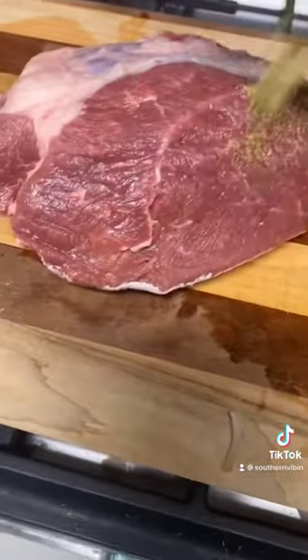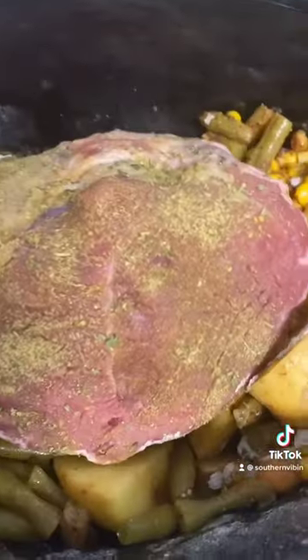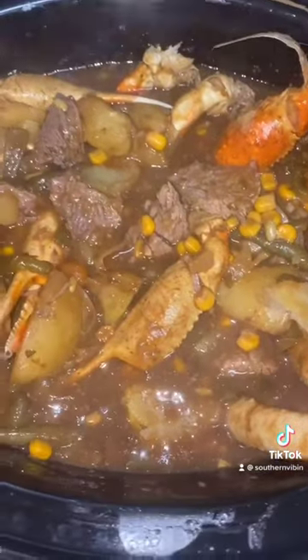Use Dano's original seasoning today — we ain't gonna be shy with it either, we're gonna get it nice and seasoned up. Go ahead and turn your crock pot on high.